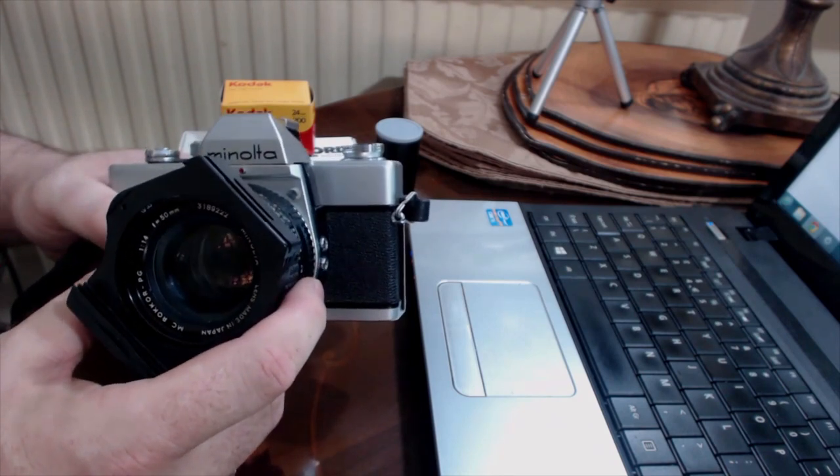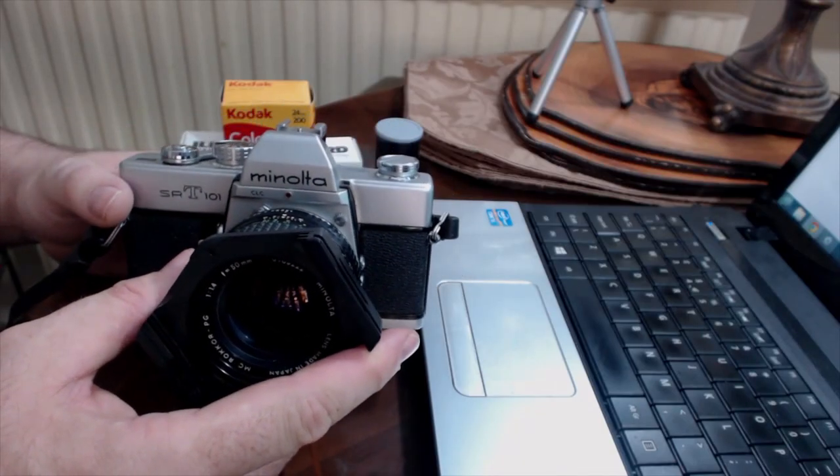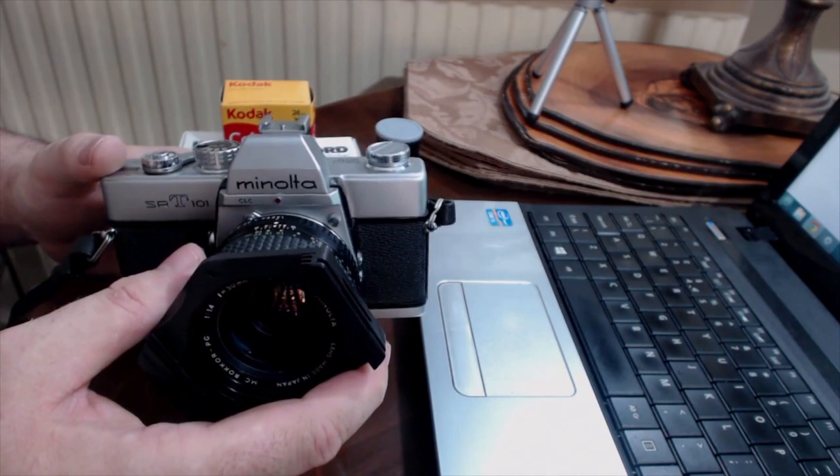There are also little variants of the SRT-101. I'm not going to go into the intricacies of how you can work out how old your one is — there are plenty of sites for that. The one I've got here I picked up at a car boot sale for £5 with a 50mm f1.4 lens. I didn't realise at the time how lucky I was, and I've put quite a few rolls of film through it.